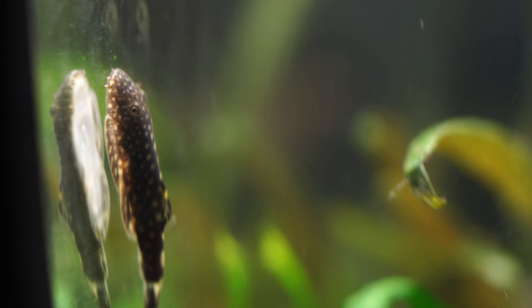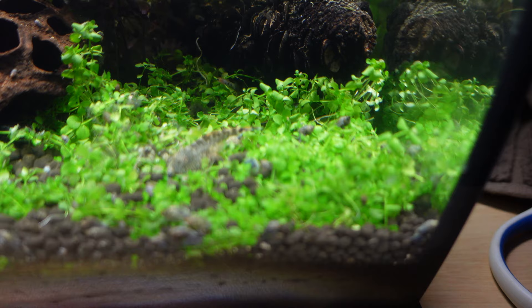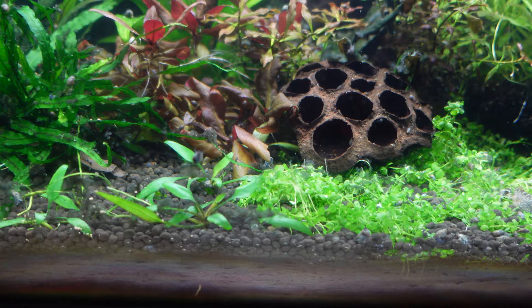It really is just an all-in-one plug-and-play option that grows plants perfectly capably. As you can see, we have some AR mini and Ludwigia Red — not the easiest plants to grow — and they are getting that reddish tone to them. You can also see that the Monte Carlo has spread and carpeted, so it will also grow a carpeting plant like Monte Carlo, although it is one of the more easy carpeting plants to grow.